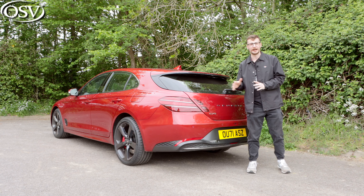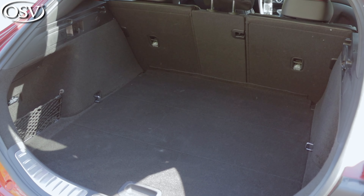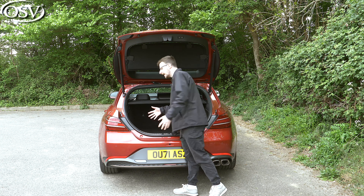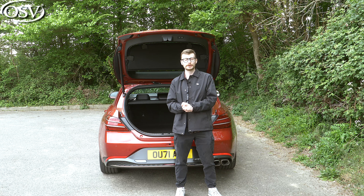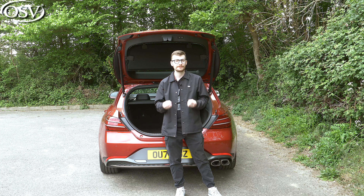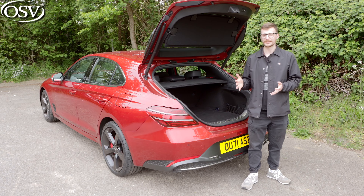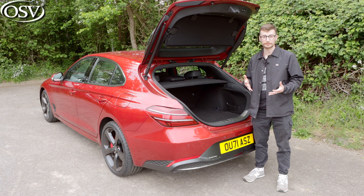A wide-opening tailgate was a priority for Genesis, and I am impressed by how wide this load space is, making it easy to load awkwardly shaped and sized items. In terms of litres, we're looking at 465 — that's 130 litres more than the regular G70 saloon — but quite a bit less than the A4 Avant and Mercedes C-Class Estate at 490 litres, and the 3 Series Touring's 495 litres. There are nets on either side to keep objects from rolling around.